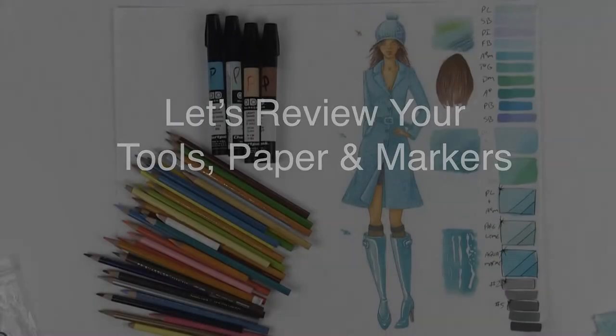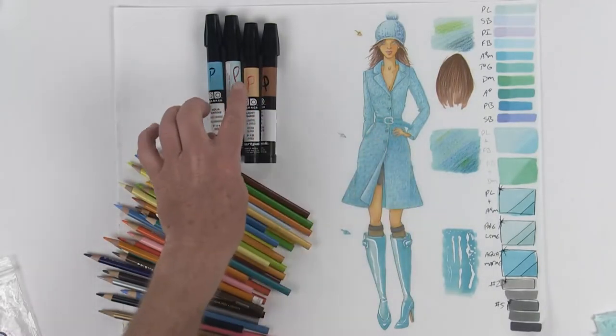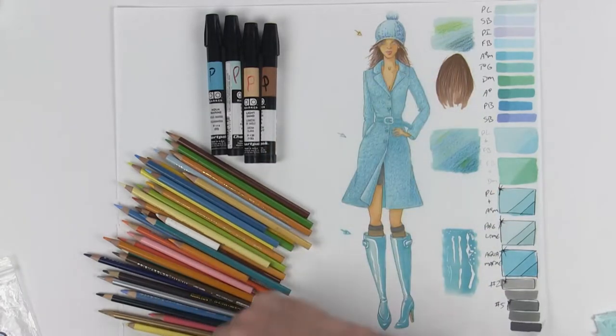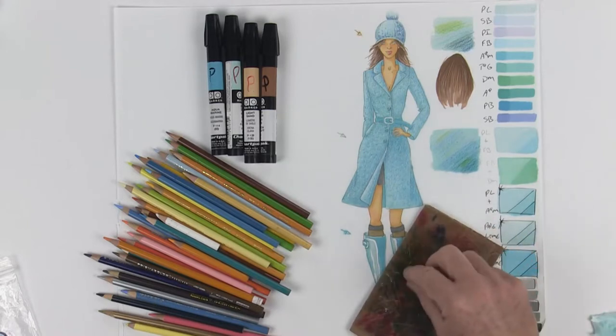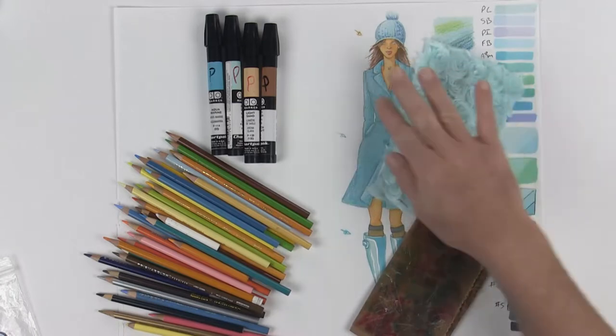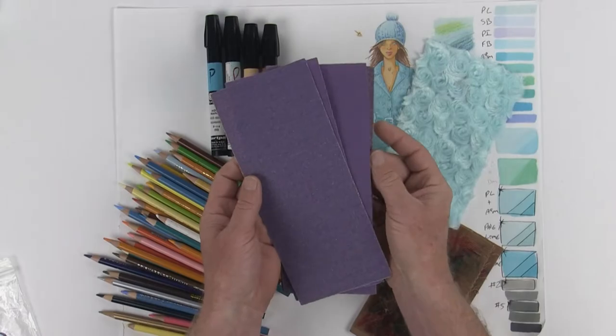The tools you're going to need for this video are the colors you used for your jacket, as well as the flesh tone and hair tone for doing her hair and some touch-ups on her skin and face. All of the color pencils that you own, plus a piece of fabric for your markers, as well as a swatch of the coat material that you're using. And I'm also going to start showing you how to use your sandpaper.